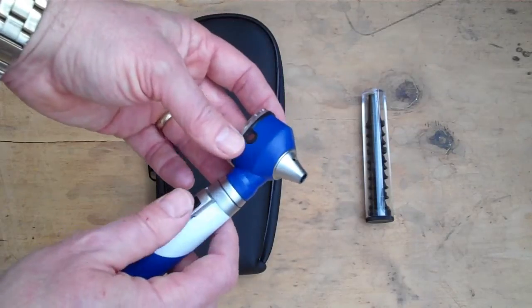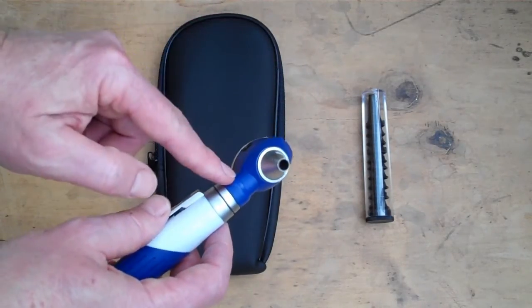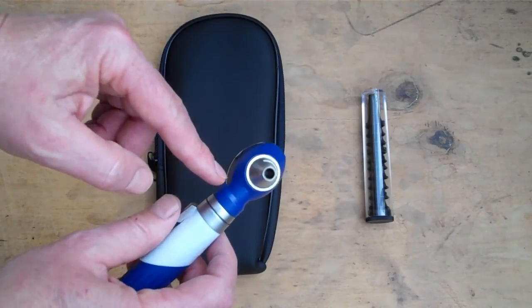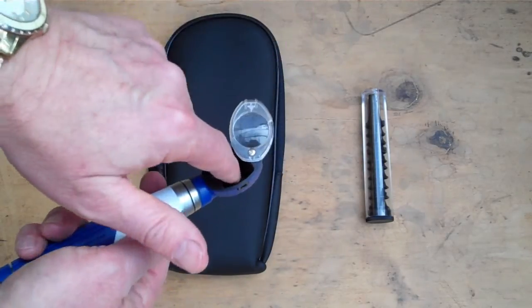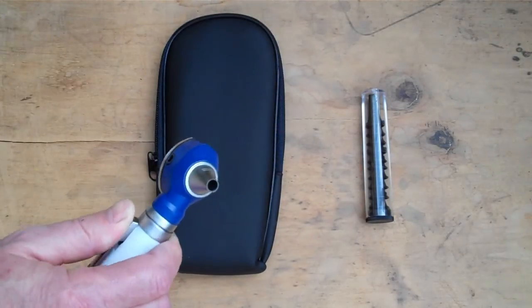There is a retractable magnifying lens and also an insufflation port if you require that function, though very few people do. This is a fiber optic device, so the actual bulb is in the housing — there is no bulb or holder to obstruct your view through the otoscope.